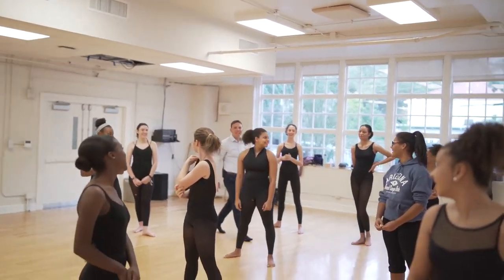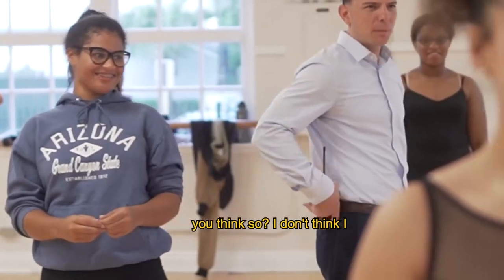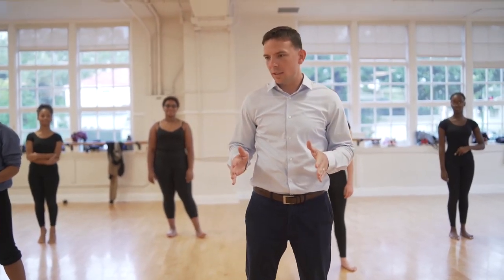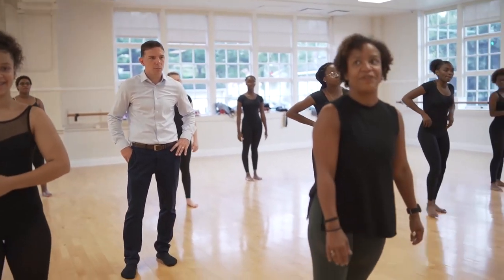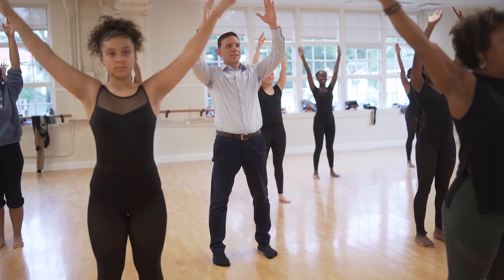Welcome! You might want to take care while I keep talking. I don't think I need to. Before we get started, have you had any dance experience? Usually I'm in the center at the front when I do this kind of thing. I just wanted to make sure that's okay. This is level four, actually.